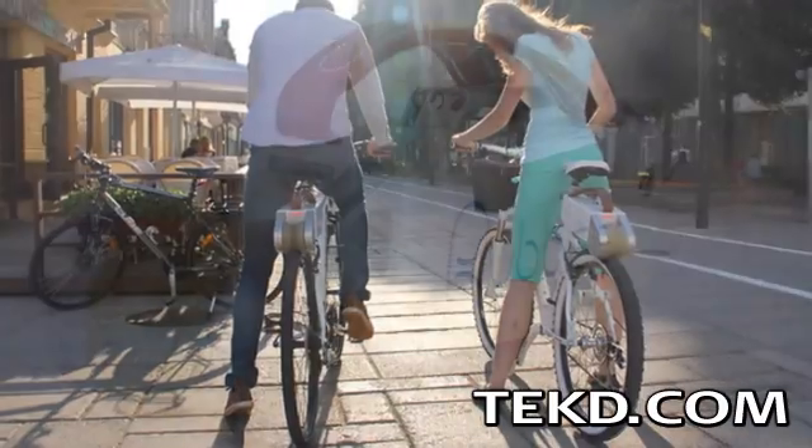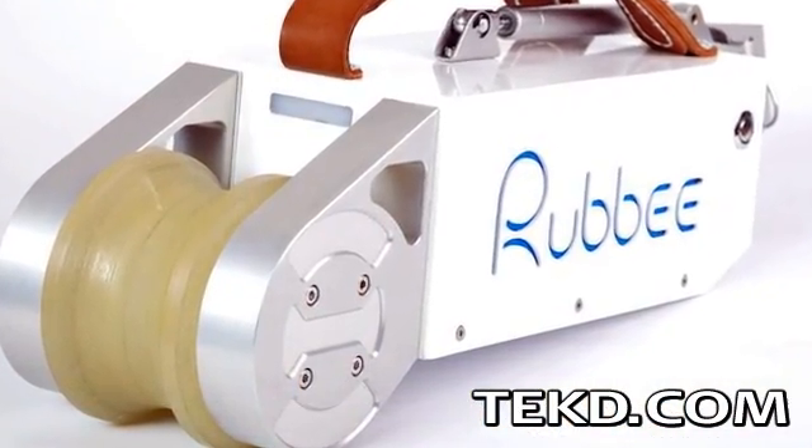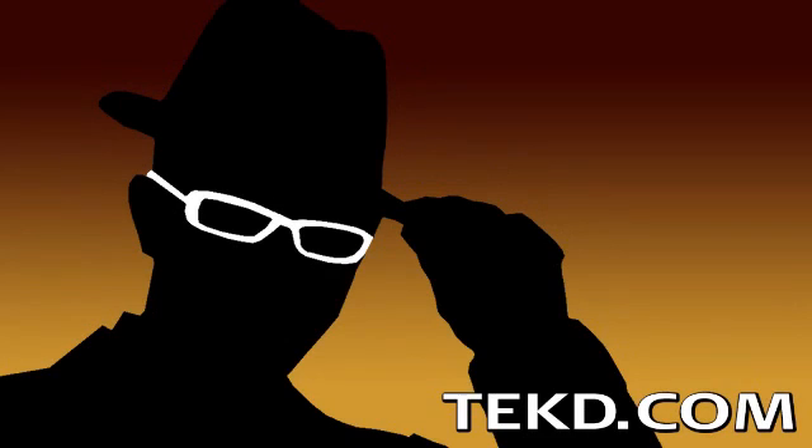Rubi can even be shared with friends. Rubi will be arriving later this year, giving you plenty of time to start saving up the cash for your own e-bike conversion, with an unofficial price tag of over a thousand dollars. I'm TK for Tech Team.